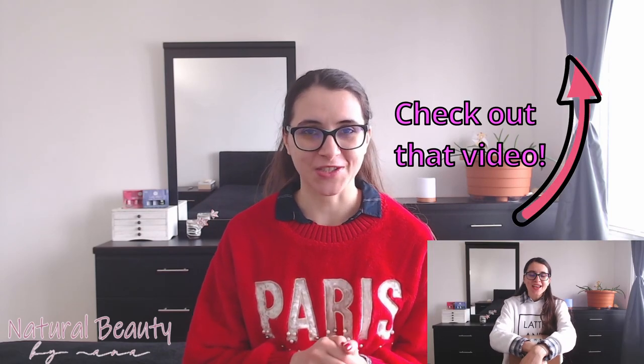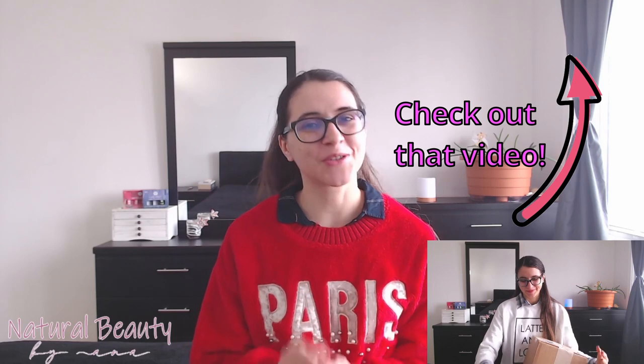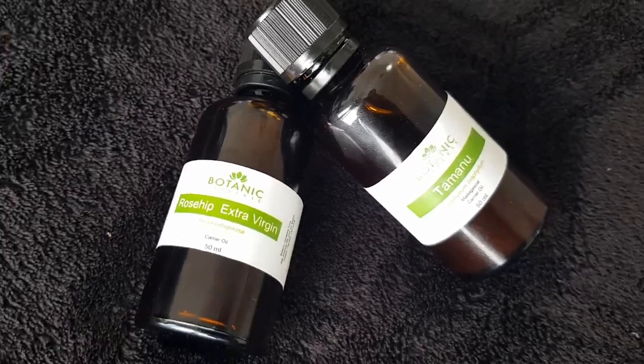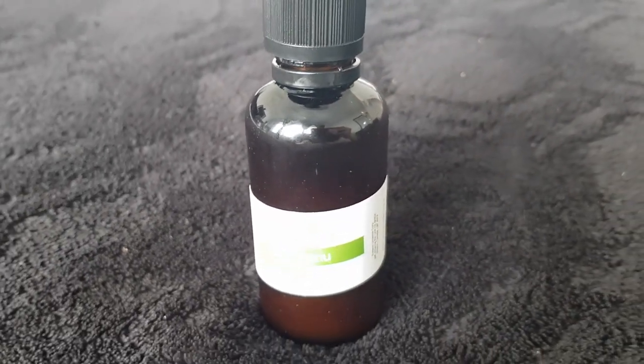A few weeks back I did an unboxing on this channel — that video is linked in the description below. I got a new brand of Tamanu oil from Botanic Universe, which will be featured in most of my recipes today. Before we jump into the first recipe: do not use Tamanu oil if you're allergic to it. If you've never used it before, make sure you do an allergy and sensitivity test by applying a small amount on a small surface of your skin — and you should do that with any skincare product, always.